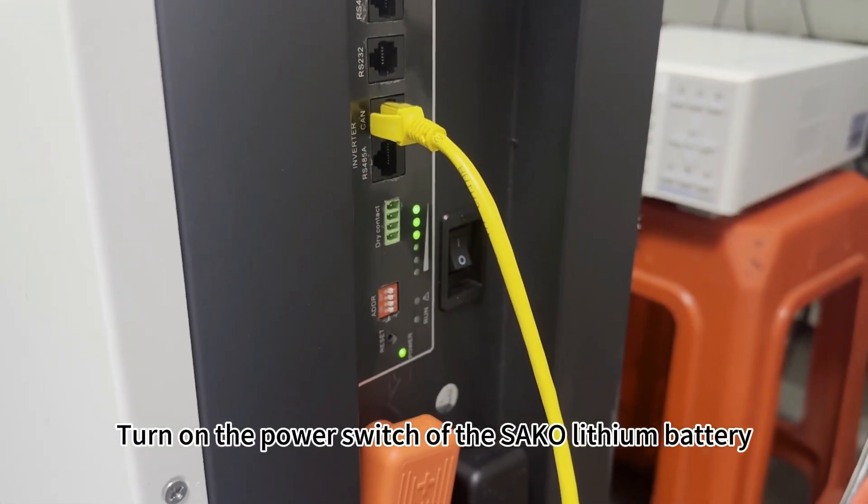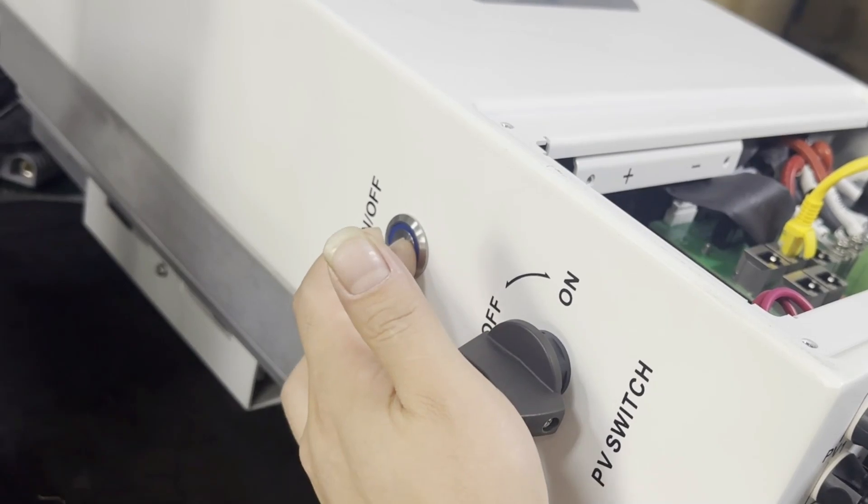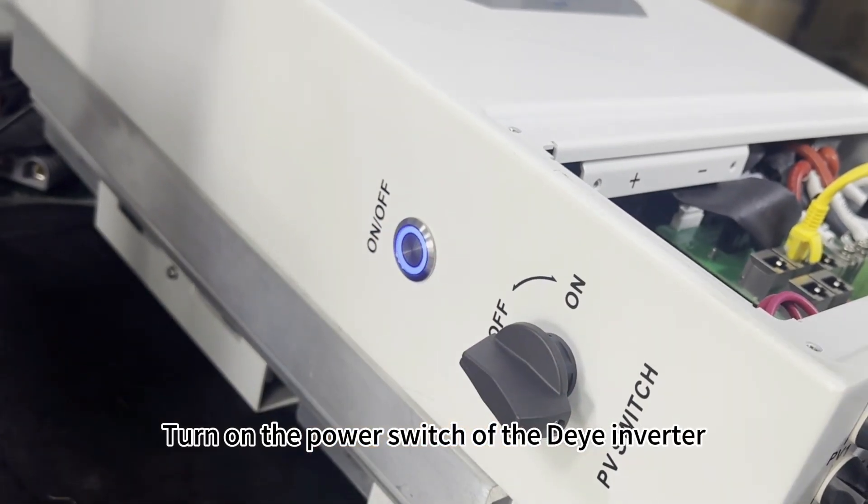Turn on the power switch of the suckle lithium battery. Turn on the power switch of the die inverter.